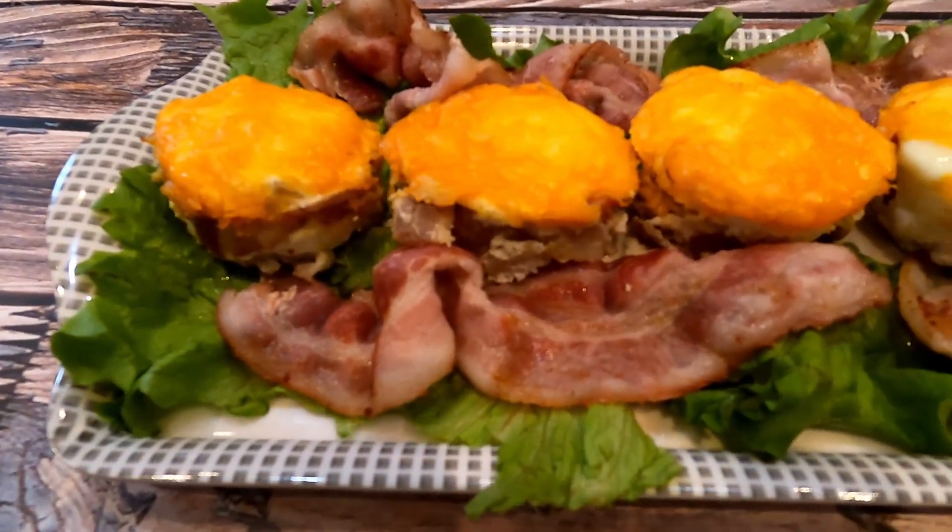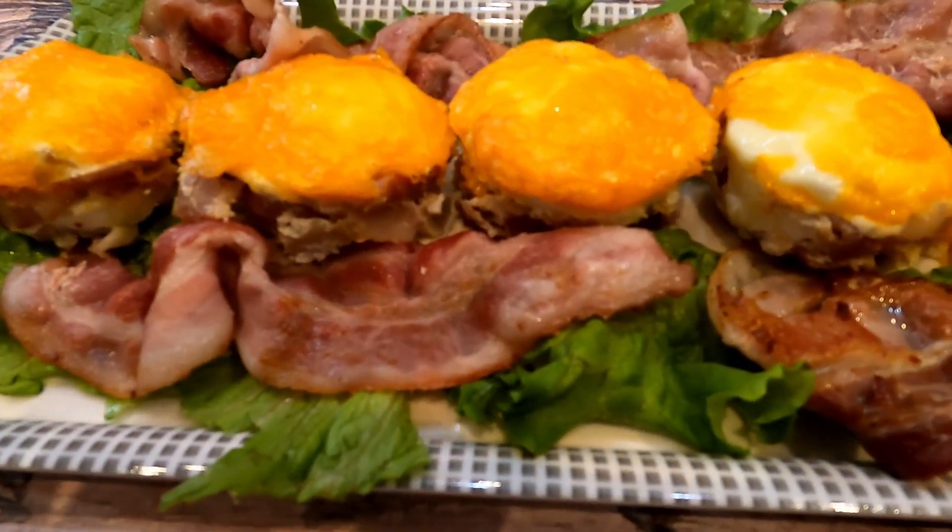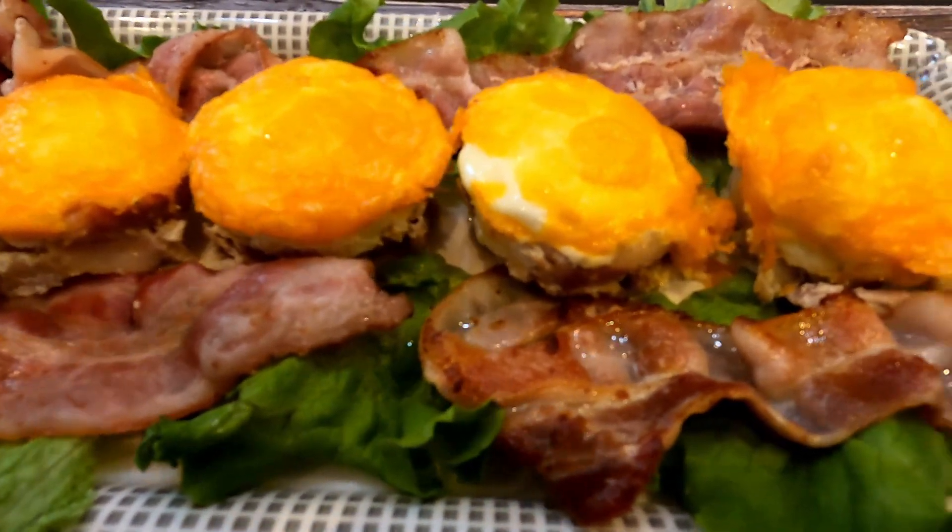This is the three-ingredient bacon egg nest — super easy to make. Let's give it a taste.